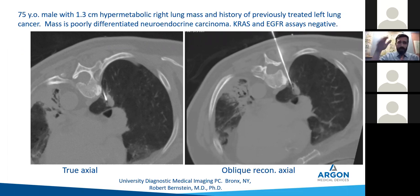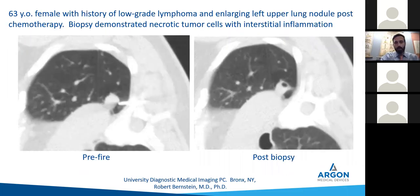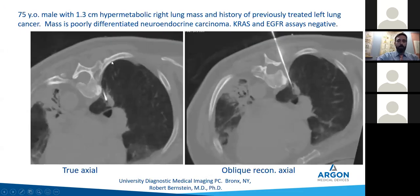Sometimes you don't have an easy straight path. Some fancy places have CT gantries that can tip and give you an oblique. If you don't have one of those, put a couple of skin markers — one where you're going to go in, one where the mass is — and draw the triangle in your brain. This is the straight axial CAT scan, but I could come in from above the rib, go along the top of the rib, and then into the mass. That got us our sample.